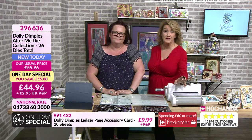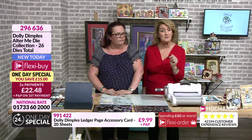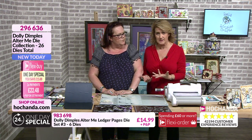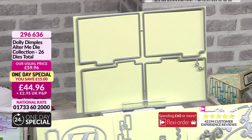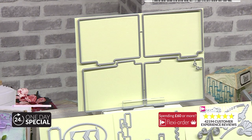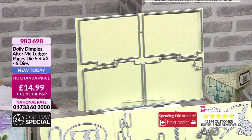Absolutely amazing - every single one of those. We're busy for the one-day special, details on screen. We're also busy for some of those elements individually, especially the die at the bottom. I'm going to hazard a guess - some of you might not want to stretch to the one-day special, everybody has to work within a budget, but I wouldn't be surprised if some of you are going for the one-day special and adding in an extra set of these. With one of those larger die cutting machines you could pass several of these through at the same time.